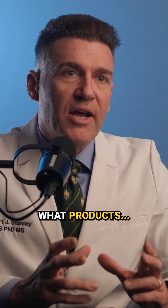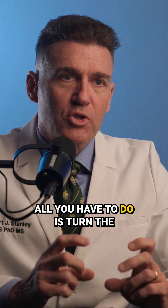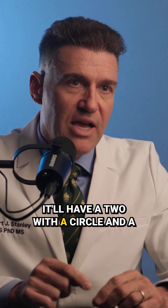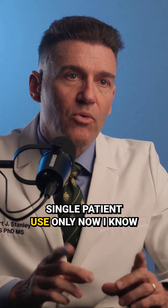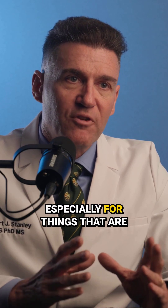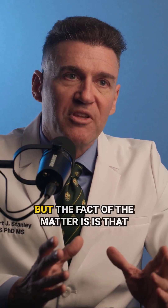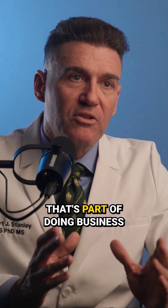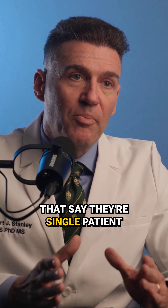So what products have this indication? All you have to do is turn the package over and right on the back, it'll have a two with a circle and a slash to it. And if it does, that's single patient use only. Now I know these things are expensive, especially for things that are temporary — that's a pain, we all agree. But the fact of the matter is, that's part of doing business. And when you've got parts that say they're single patient use,